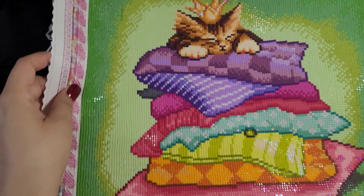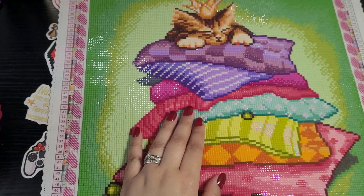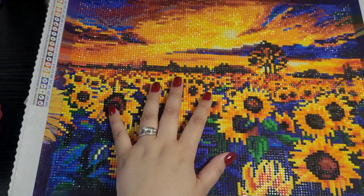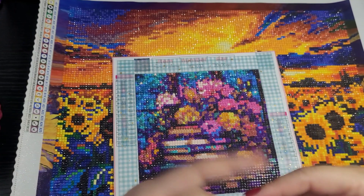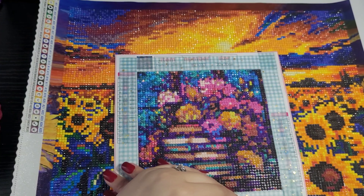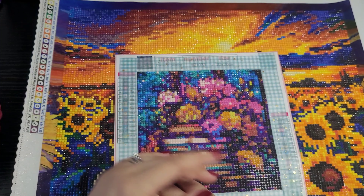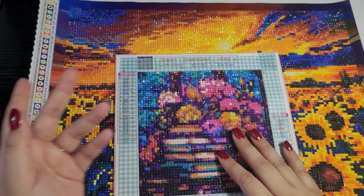That's all I wanted to show today — just some completed diamond paintings. I do know that the more I work on them, the faster I'll get. Practice makes perfect, as the saying goes. If you're a returning viewer, thank you so much for coming back. If you're new to the channel, please like and subscribe — I really appreciate that. Thank you for your time and have yourself a wonderful day.